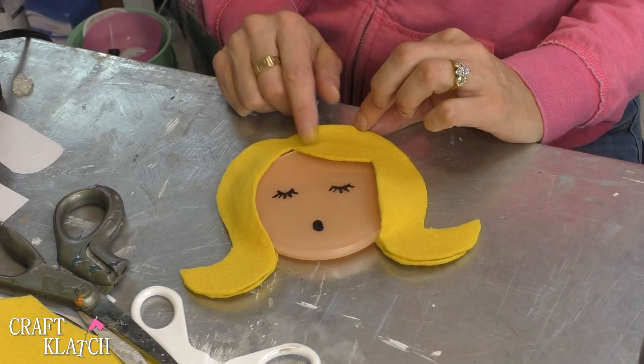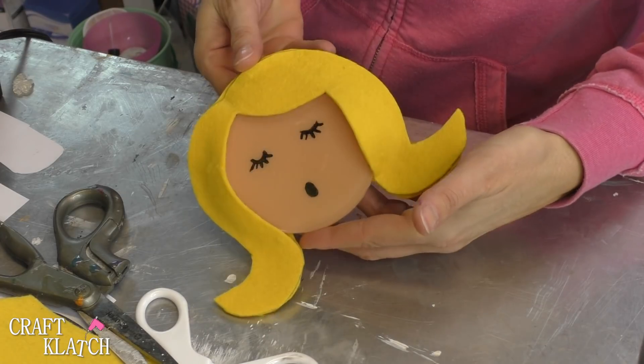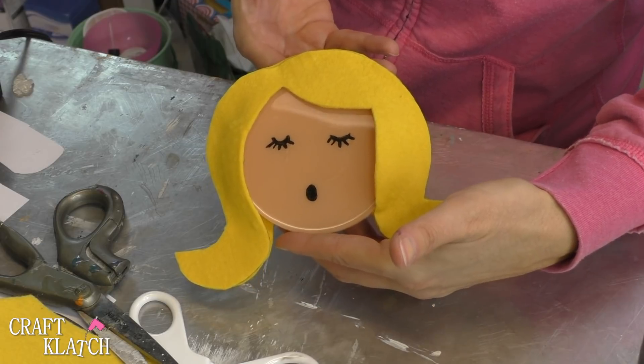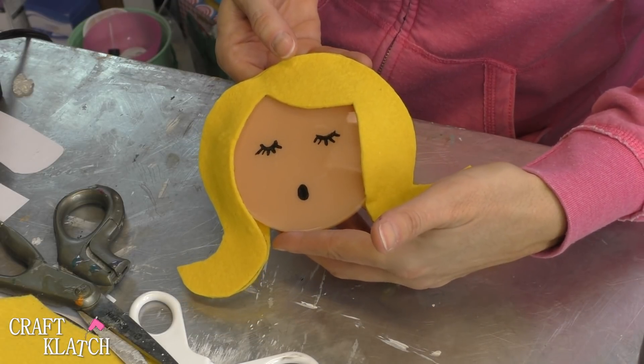Now we have a girl, but we do not have an angel yet, so now it's Operation Halo. When it's not the holiday season, you can have her just as a girl. In season, you can have her as an angel.